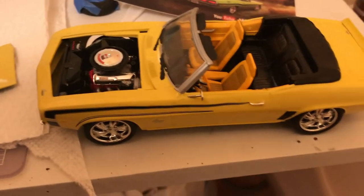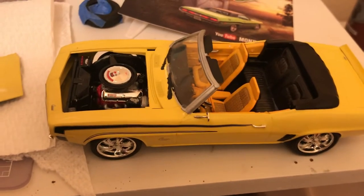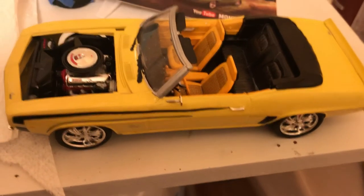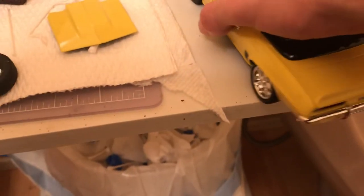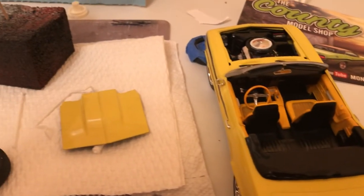Yeah, I'm either going to put this Camaro on the trailer, or maybe build another one first — possibly go with an Oldsmobile or the Hearst one that Revell has. But right now I'm thinking about putting this one on the trailer. Hope you all had a nice weekend — peace.